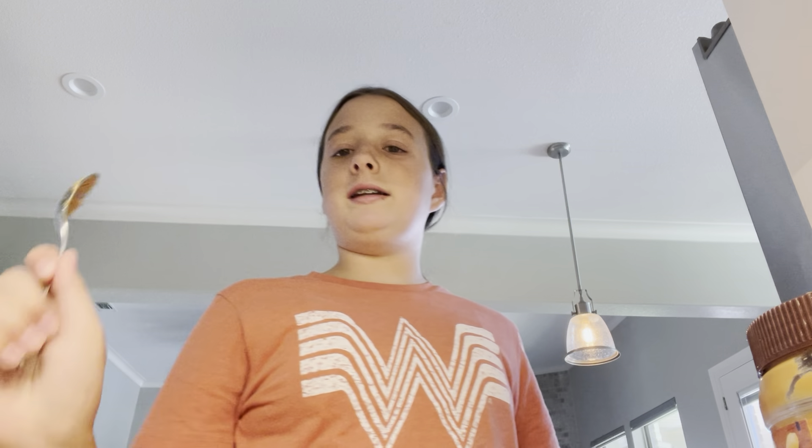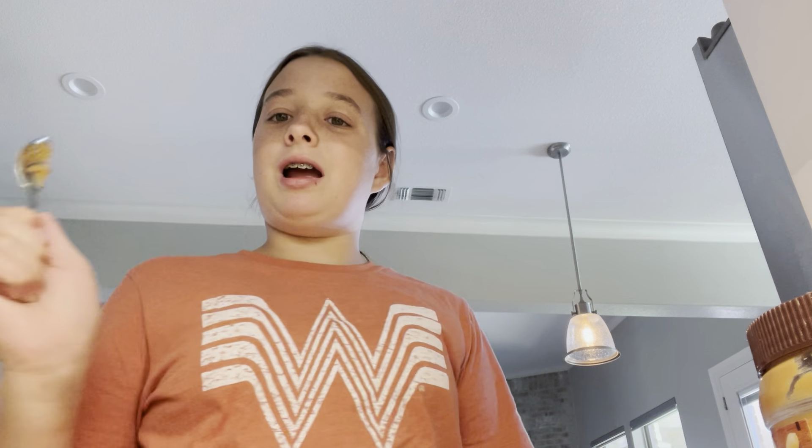Y'all have to try this and it's healthy like I said — kids are gonna love it. Here's what it looks like. Thanks for watching, make sure you like and subscribe — it's right down there, the red button, and it's free. Hit the notification bell so you don't miss my new videos. Hope you have a great day, bye!